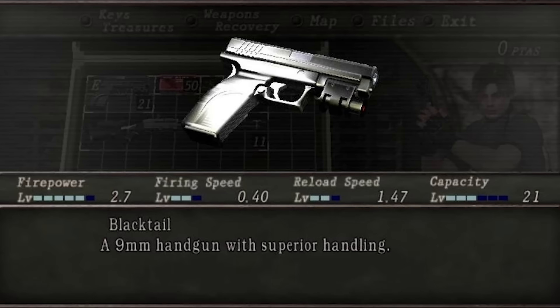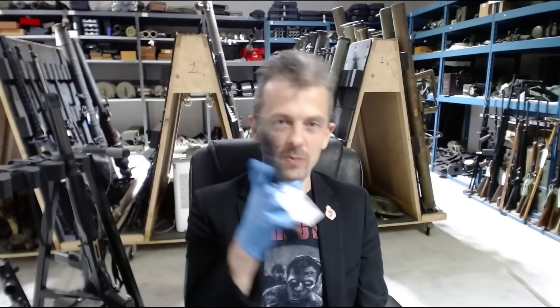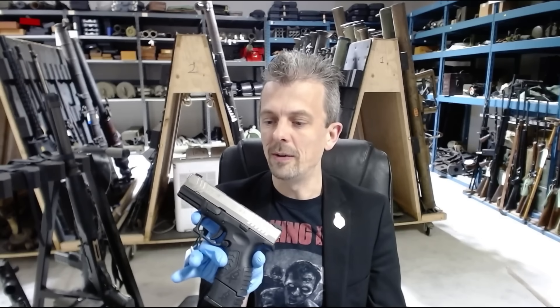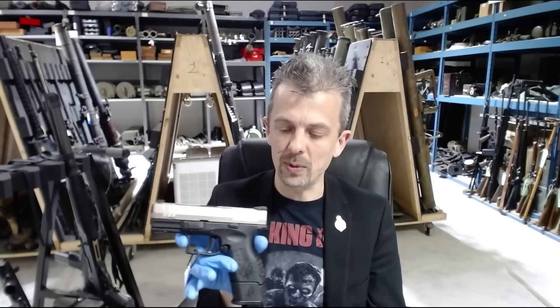I thought this must be a new pistol in the remake of Resident Evil 4, because the Springfield XD, when the original RE4 came out, was not super new, but very new to the American market under that Springfield XD name. For those of you who don't know, it was designed and made by a Croatian company called HS Product. We don't have an XD, but we do have an XDM.